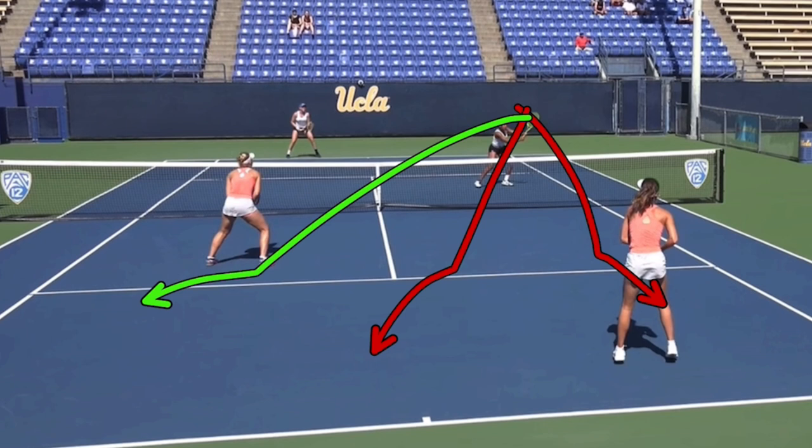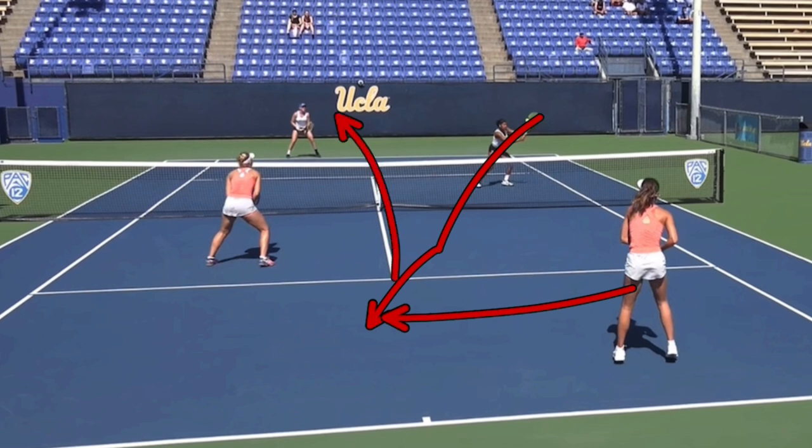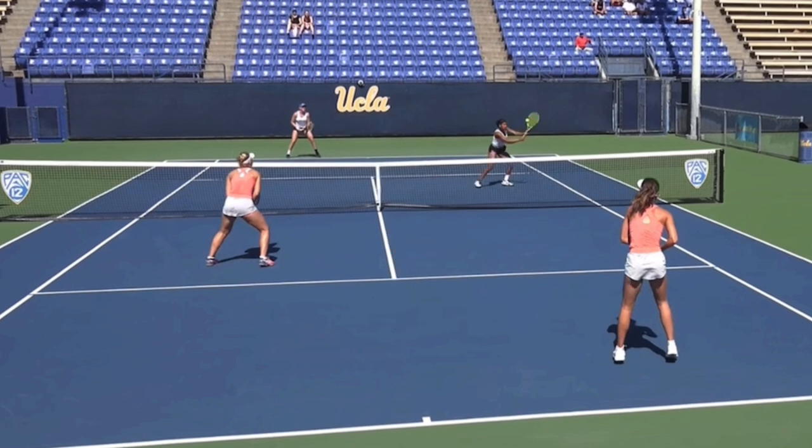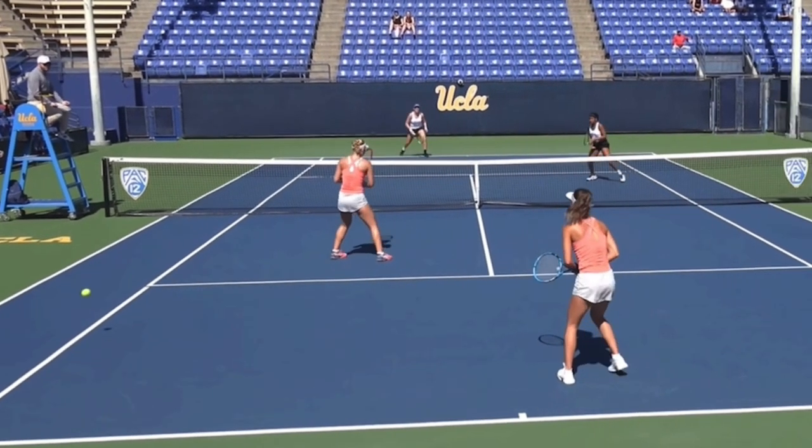That's actually what I would recommend. If you go for the baseliner, she'll have too much time. If you aim for the middle, the baseliner can move over and get that ball back. So the best thing to do is hit the ball hard and low to the person who has less time to react. They won't have enough time — watch what happens: she hits the ball and the net player can't even put a racket on it.